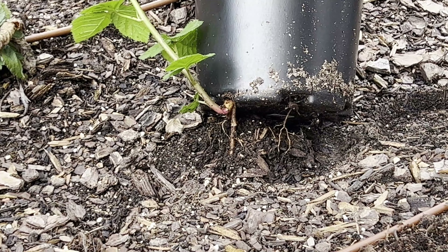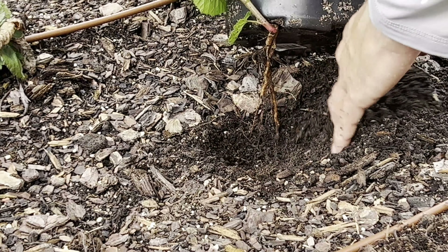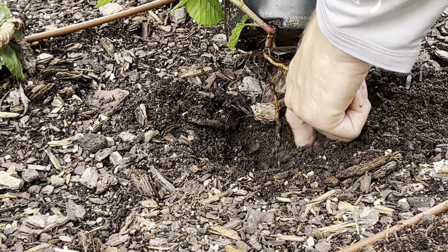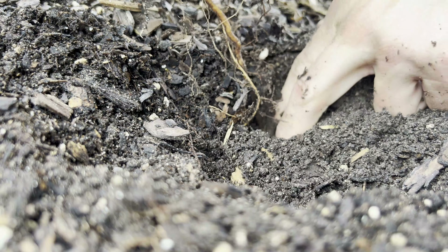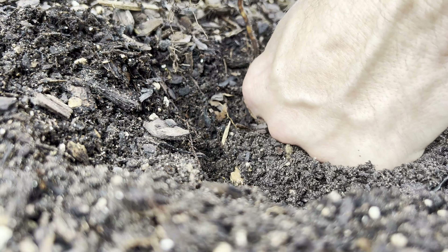Here are the roots down through the drainage holes. This is another reason to grow blackberries — they are so easy to multiply. You can take root cuttings and put them in a pot or directly in the garden and start new blackberry plants. I might also use the roots to make some cuttings later, so that's why I'm taking the time to work down and keep as much of the main root intact as possible.